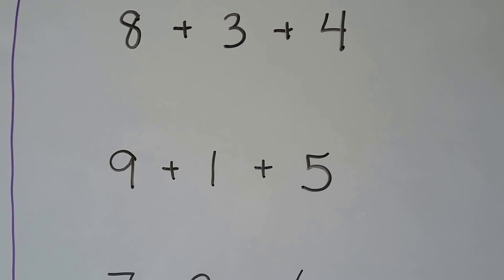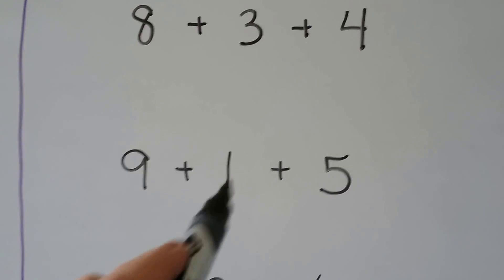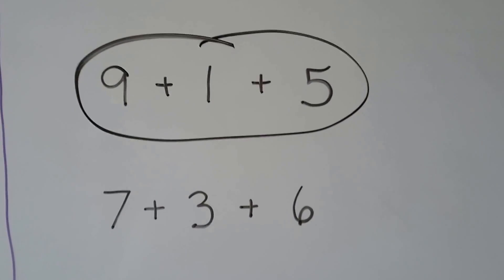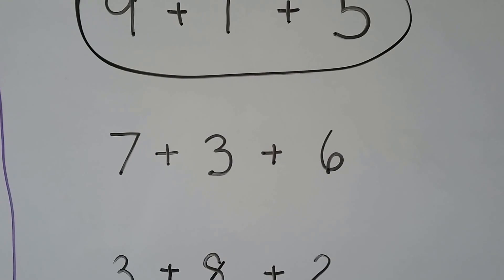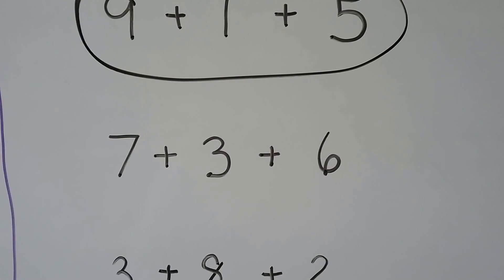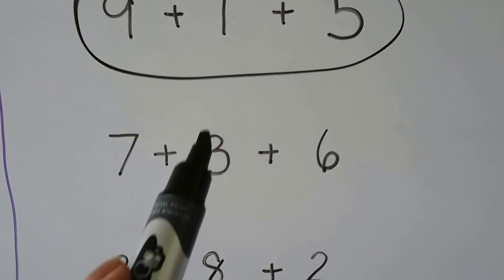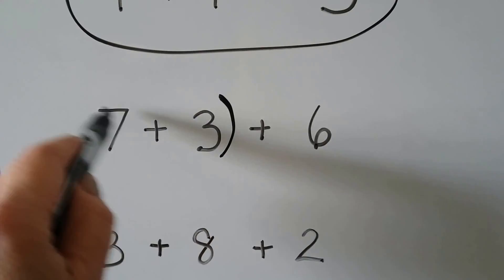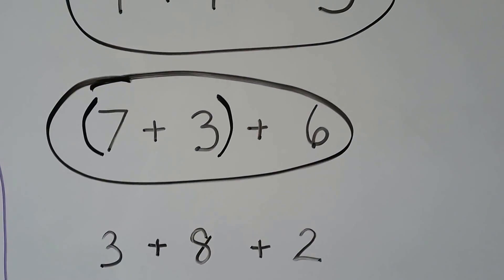How about 9 plus 1 plus 5? Does 9 plus 1 make a 10? Yes, 9 and 1 more makes a 10. So that makes a 10. How about 7 plus 3 plus 6? Does that make a 10? 7, 8, 9, 10 — yes, this makes a 10. So this number sentence makes a 10 to add.